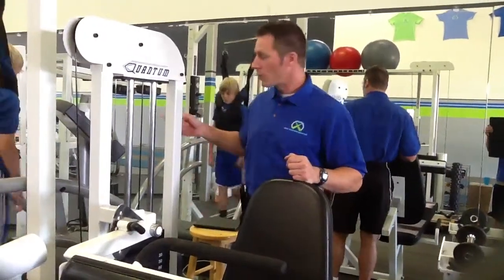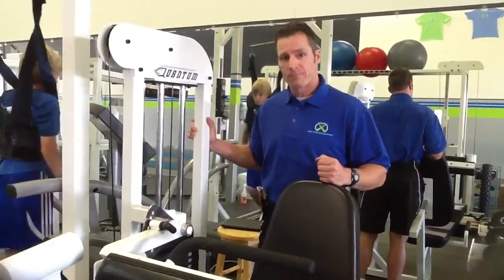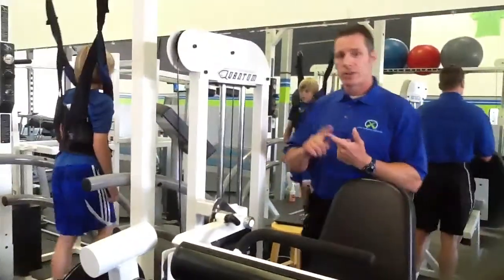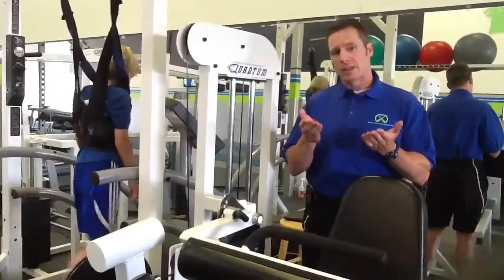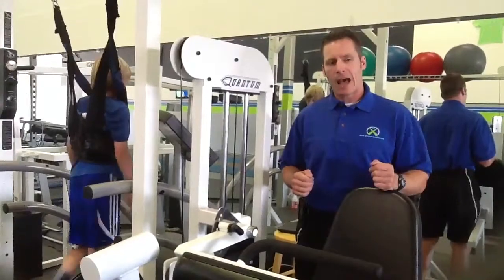Hi, this is Chris with EFS Training Science, and we're here today working on the EFS Overspeed Protocol, the EOP. The way this works is we're taking the athlete and bringing them to approximately 10% above their natural top speed capability.